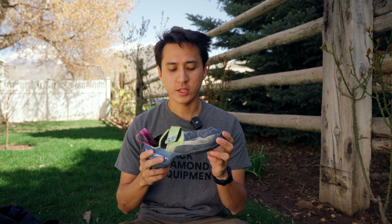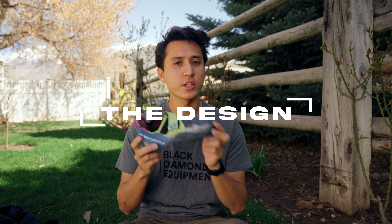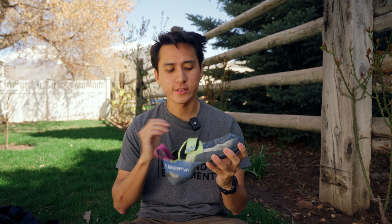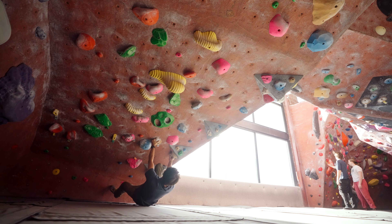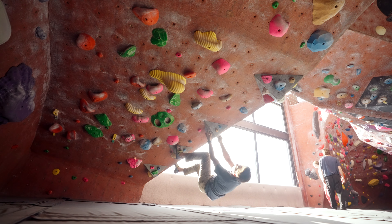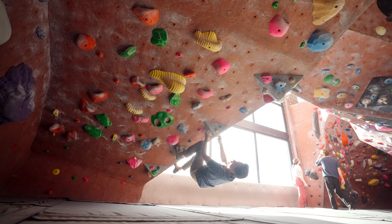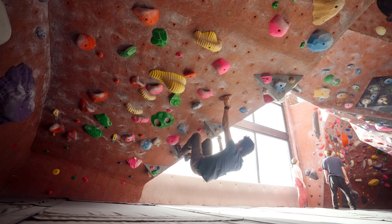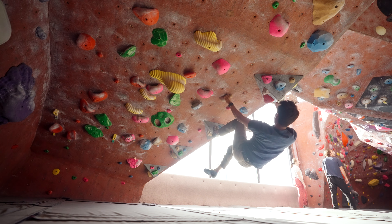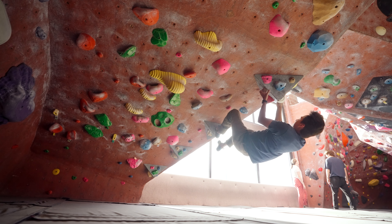I'm going to start today's video by talking about the design of the shoe. It's a pretty standard kind of sport bouldering shoe. It has that slip-on style design with the Velcro strap closure, which really dials in and locks that heel. I mostly use it for bouldering, but I've also used it a little bit for sport climbing, and I think it's a great all-around shoe.